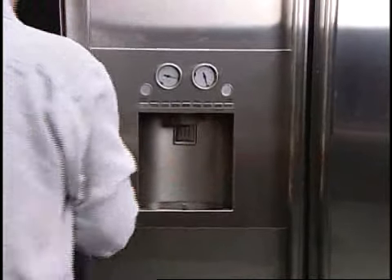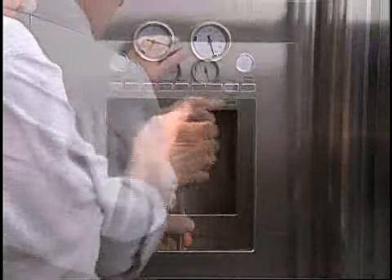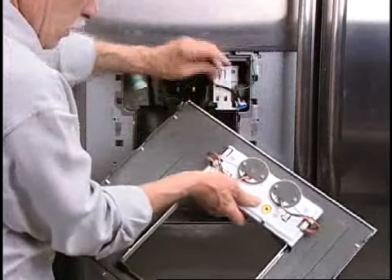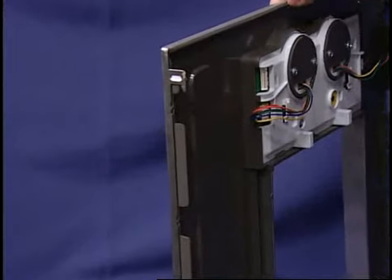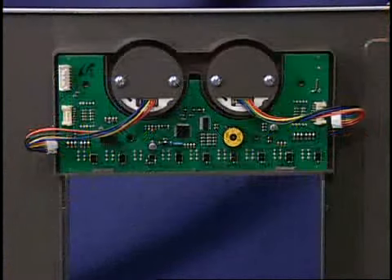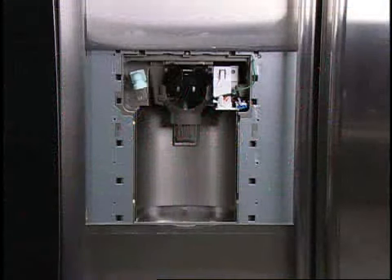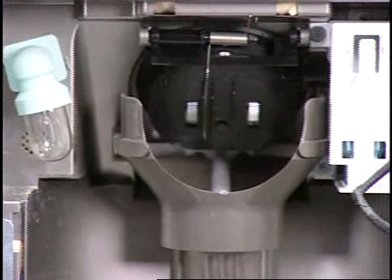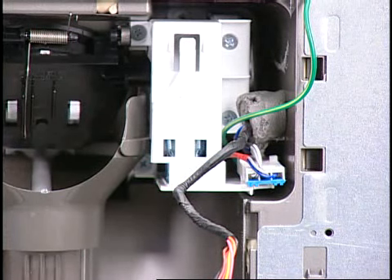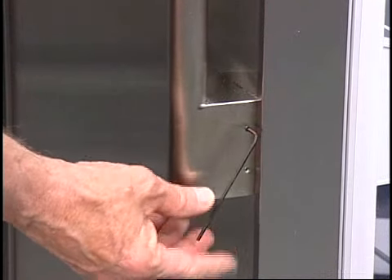To access the dispenser display, remove the dispenser tray, which has one screw on the bottom, and the two screws from the light shield. Once these screws are removed, lift up on the dispenser cover and disconnect the electrical connector from the display board. Here are the hooks that hold the display panel in place. To remove the display board there are four screws. With the display panel off, the dispenser light, flapper, dispenser support, and micro switches are accessible. Removing the micro switches gives access to the cam assembly and flapper motor. The door handles are secured with hex head screws.